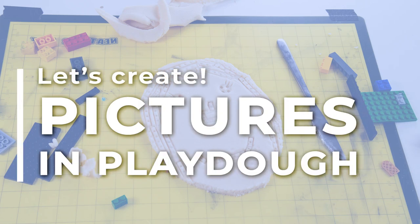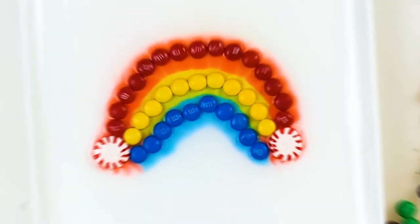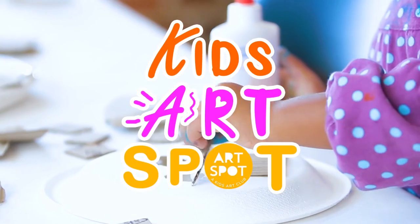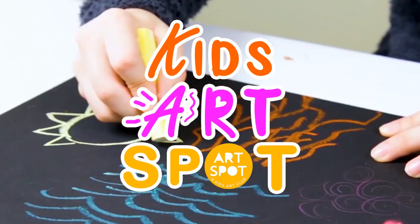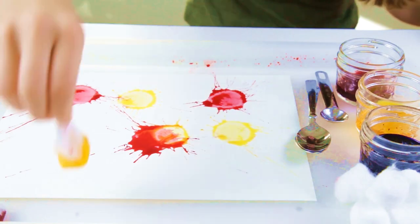It's time to create. It's time to experiment and make something great.